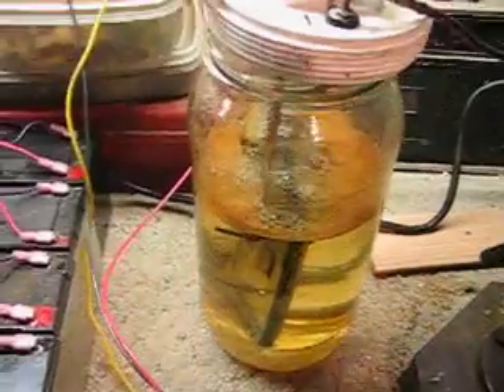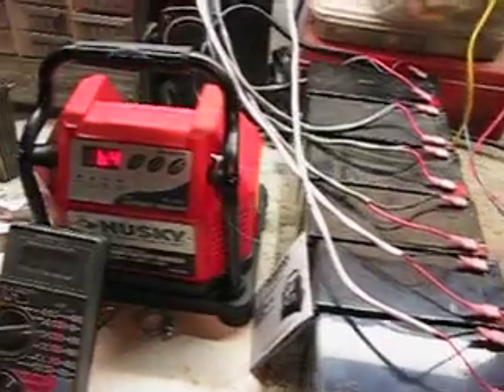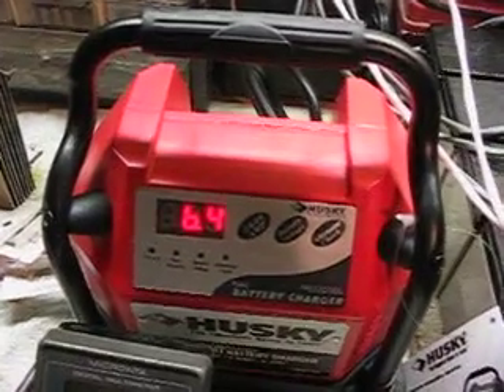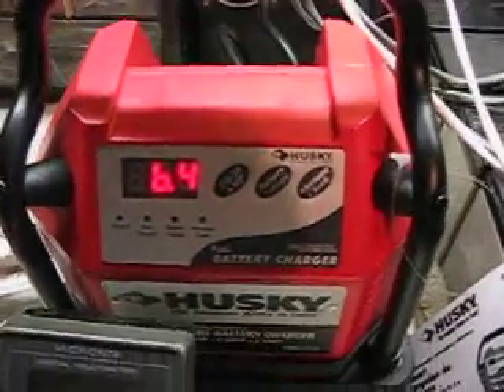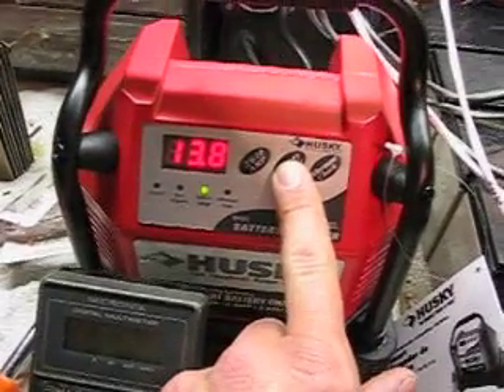Currently testing the glass jar plate system. Got my battery array and also a battery charger — the batteries are currently charging at 6.4 amps, and the voltage on all of them is 13.8 volts right now.